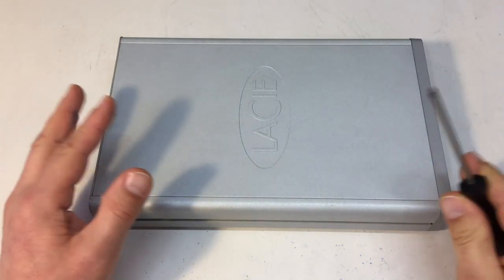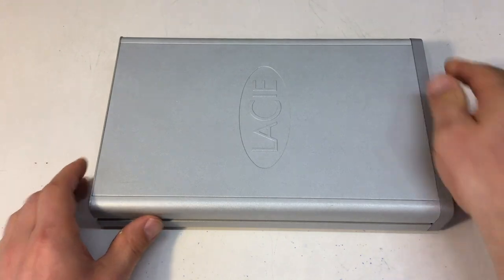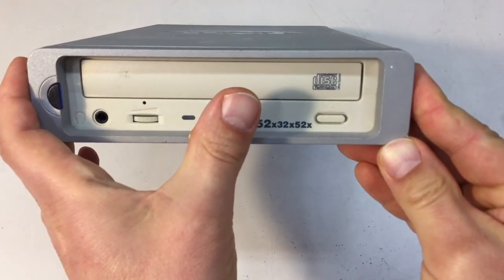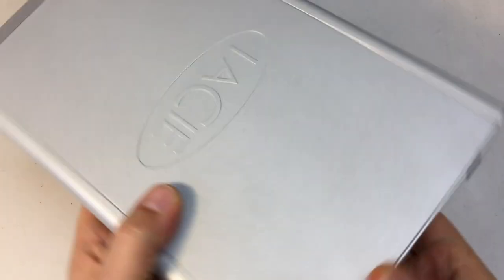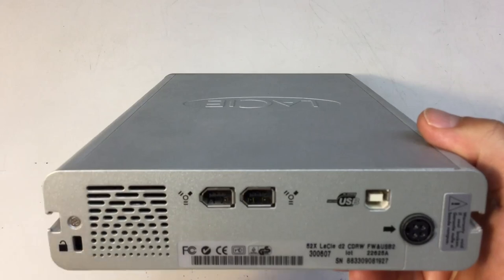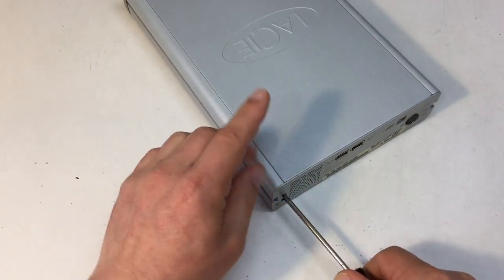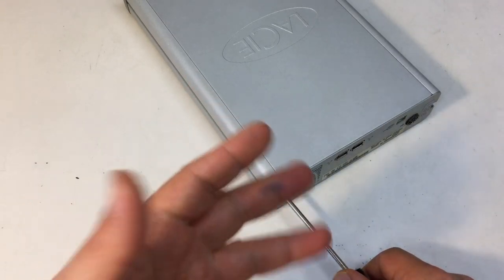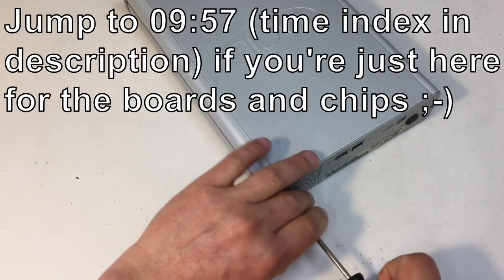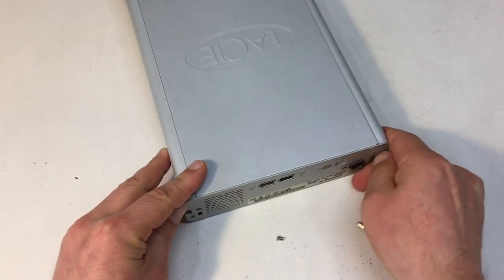Just a hopefully quick teardown — you know how these things go. I have here an external CD writer, not DVD writer, with FireWire and USB. There's only one screw here, so let's take that out. I got the thing from a scrap heap — a salvage haul. And I guess there is a second screw.